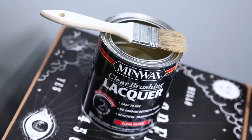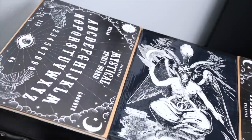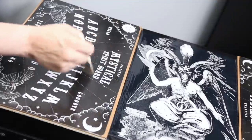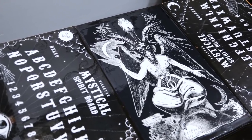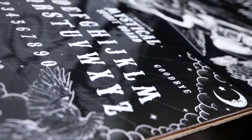Next, it was time to shellac the Ouija boards. I laid four coats of clear brushing lacquer on top of those. When I was done, I had an icy, slick finish — it was like the ice skating rink of the damned.